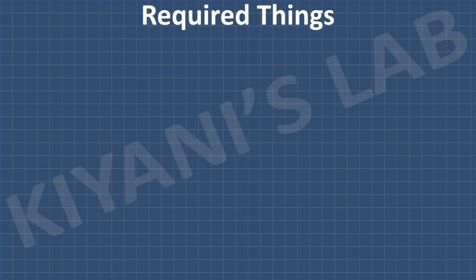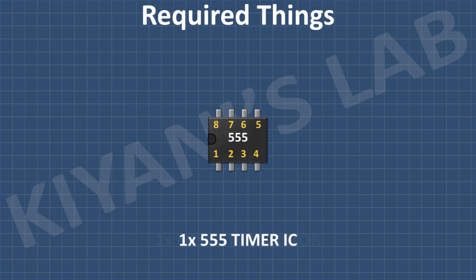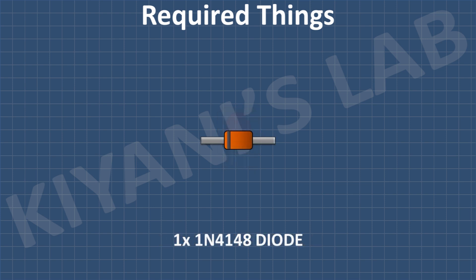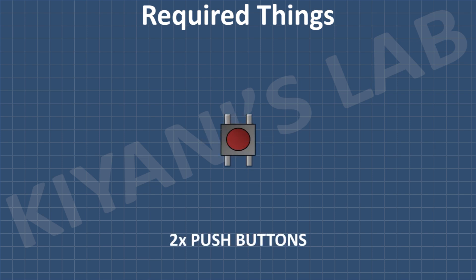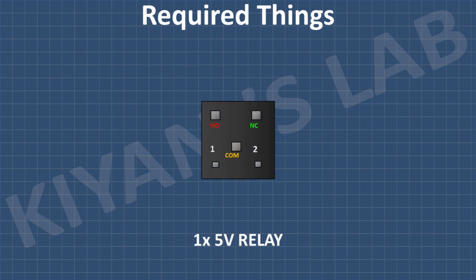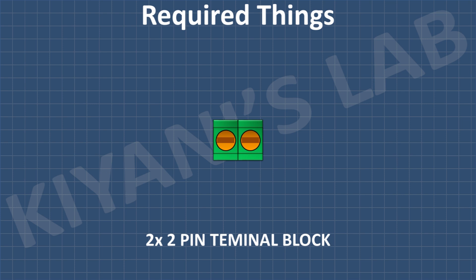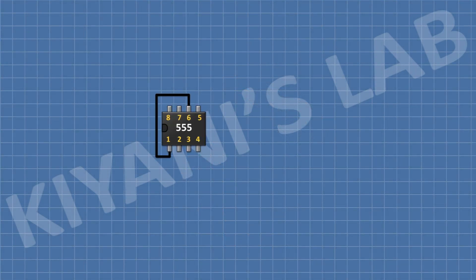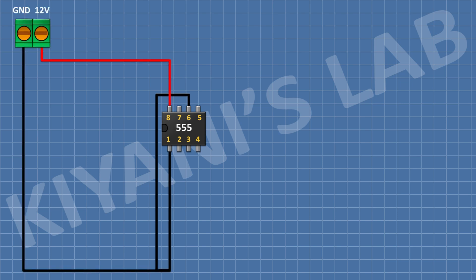These are all the components we're gonna need for this project. First, connect the 555 timer IC and connect its pin number one and six to ground and its pin number eight to positive supply. After that, connect the two-pin terminal block and connect its one side pin to positive supply.